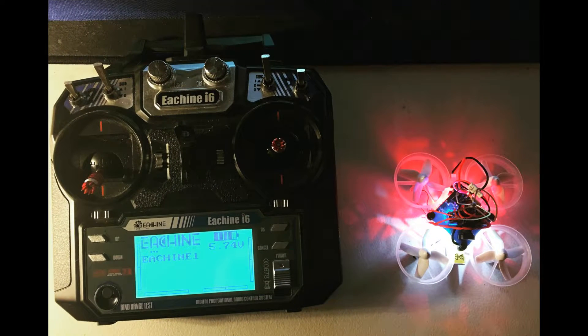What is up guys, The Flying Tech here, and today we're going to be checking out the B-Core by E-Shin. Let's get right into it.